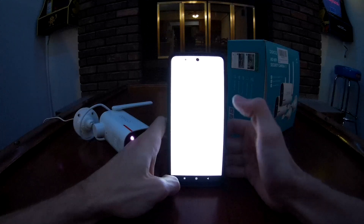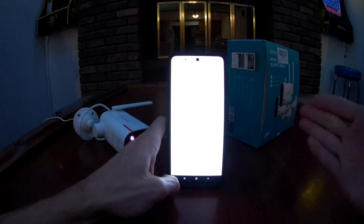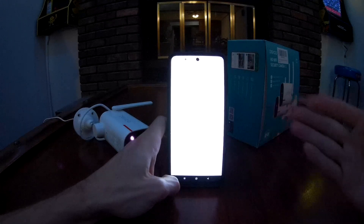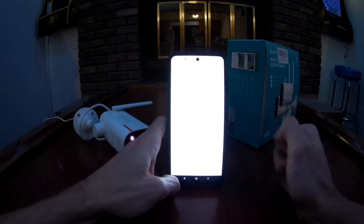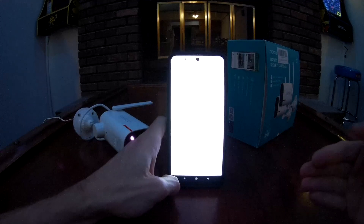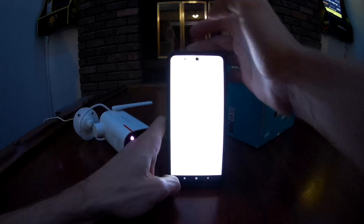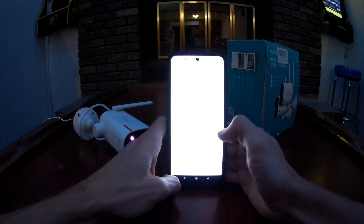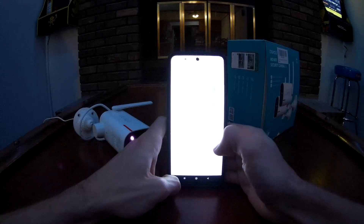I don't have an SD card installed right now, but under recording management you have all-day recording — it just keeps recording and once your SD card is full it starts rewriting over the oldest videos. Same with event recording: it records whenever motion trips the alarm, and once the SD card fills up it should start recording over the oldest events.